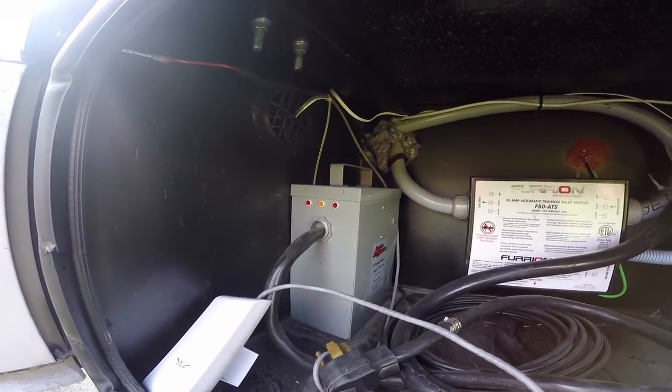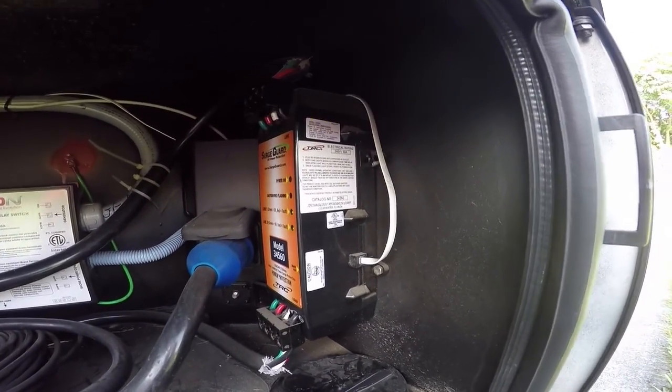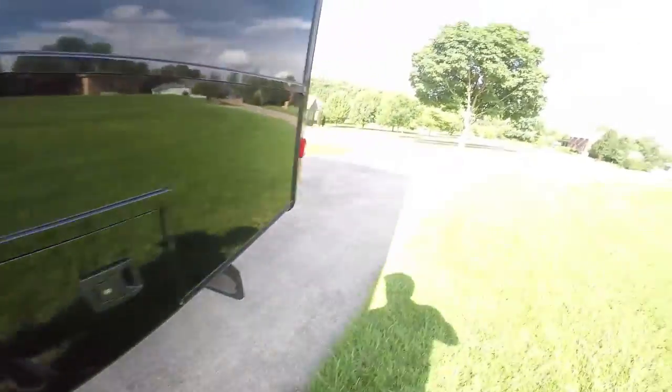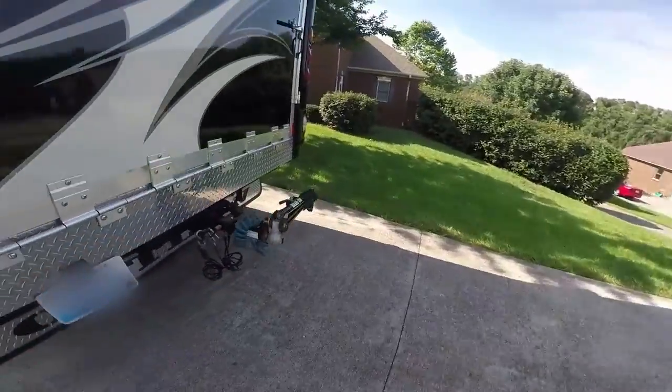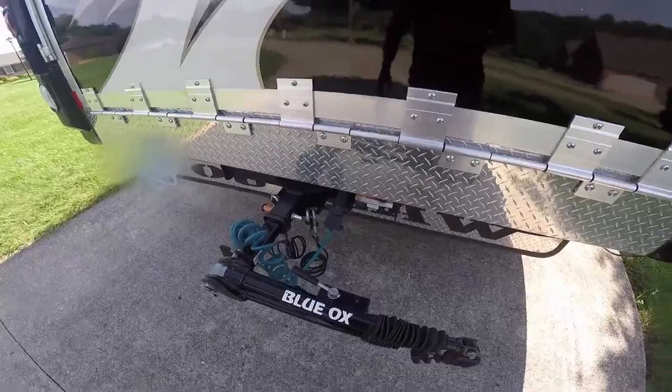There's also a surge protector in line. We'll show you the sensor on the inside. There's the Blue Ox tow package with the 10,000-pound tow hitch — or rated higher than that.